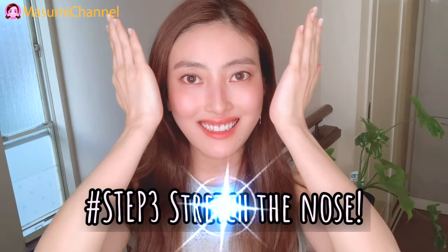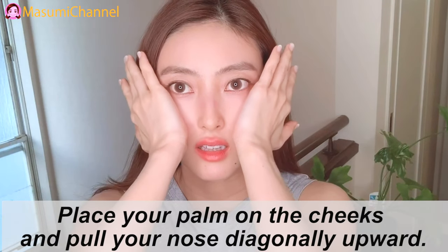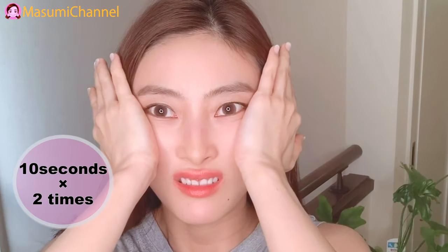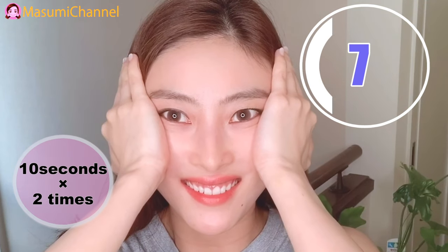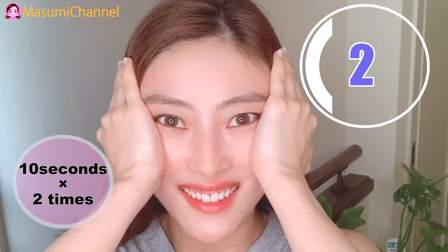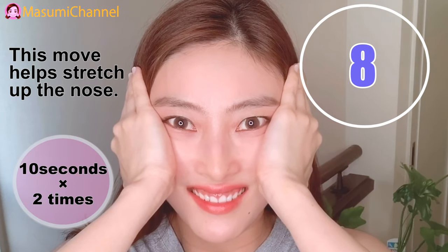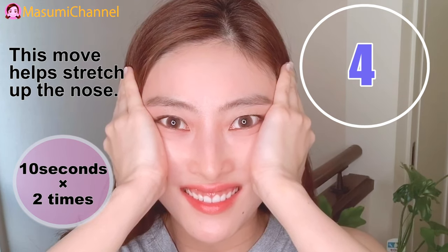Step 3: Stretch the nose. Place your palms on the cheeks and push your nose diagonally upward. Stretch the nose and gently push your nose to center.